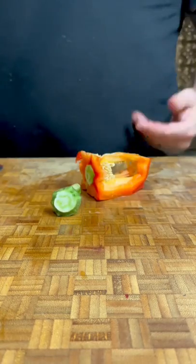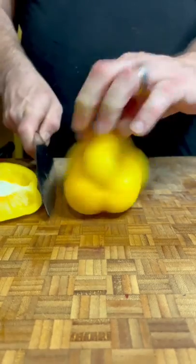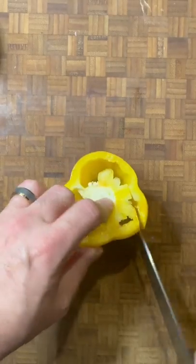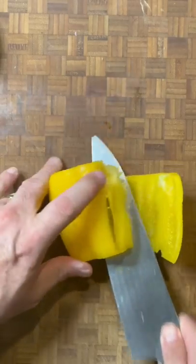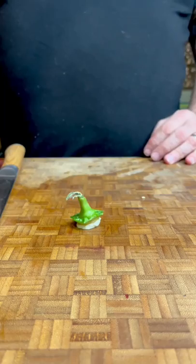In a pro kitchen, this is how we start off peppers. We cut off the top and then we cut off the bottom, leaving yourself a stable base. Then we make a little slit and run the knife from where that slit is all the way through, which takes the core out and leaves you with one piece.